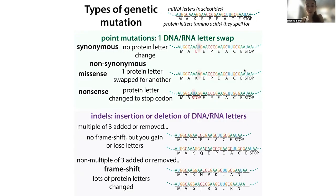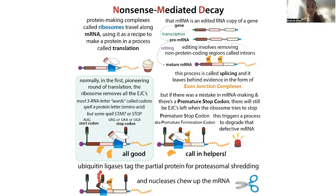The stop signal for making a protein is a stop codon, normally found just at the end of the transcript. What can happen is that if you get a mutation that introduces an early stop sign, the process of nonsense-mediated decay relies on the action of the spliceosome in order to know that something went wrong. Normally when splicing happens, the spliceosome leaves behind evidence of the splicing in the form of exon junction complexes. But if there was a mistake and now there's a premature stop codon, and if that stop codon is upstream of an exon junction complex, that complex is going to be left there.